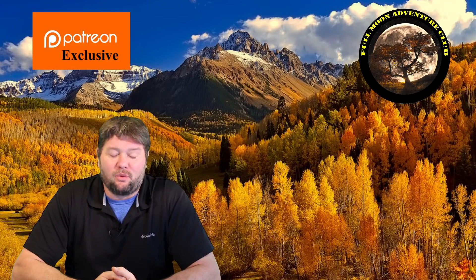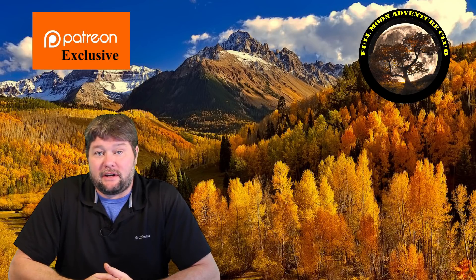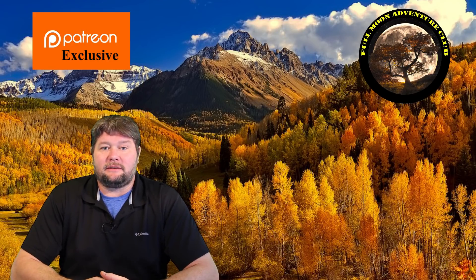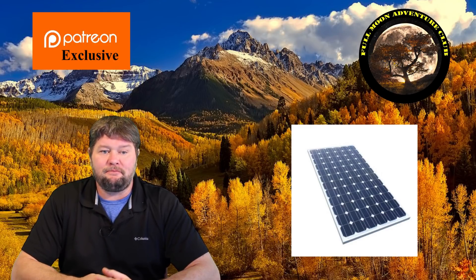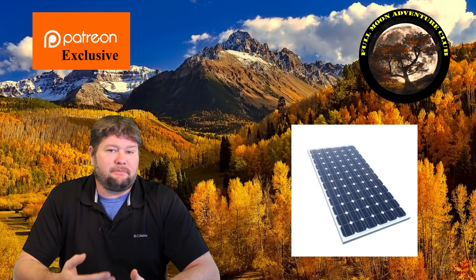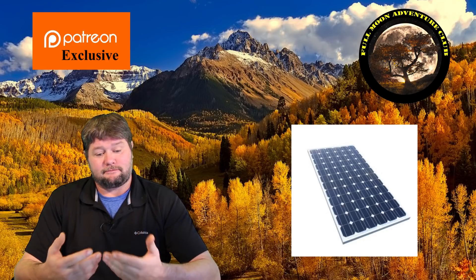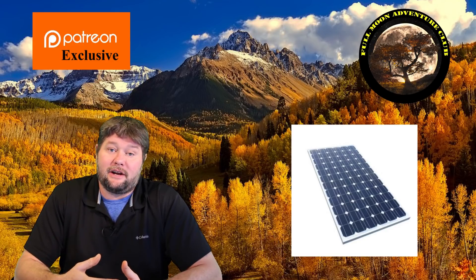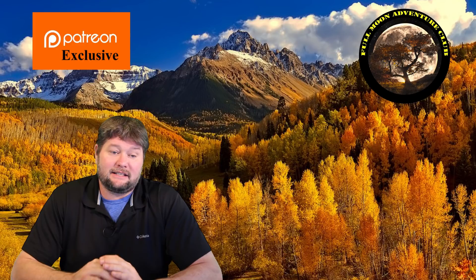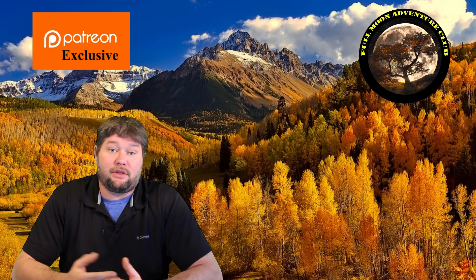Hi everybody, my name is Jim with Full Moon Adventure Club and welcome to my Patreon special content video. Thank you so much for being here and being a patron, it really means a lot to me. This video is going to cover solar and I'm going to go through a lot of different points that I get asked all the time, basically explaining them to a friend as simply as I can to give you a basic understanding of what direction you need to go if you're thinking about solar.